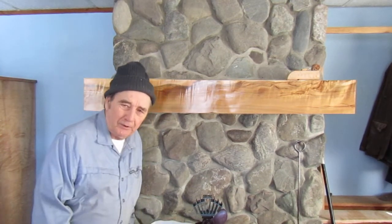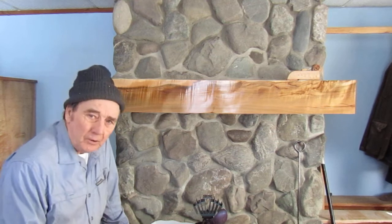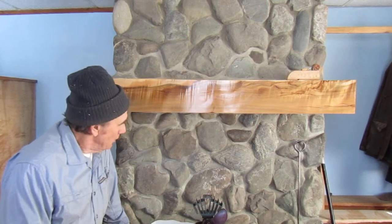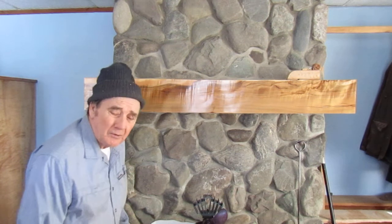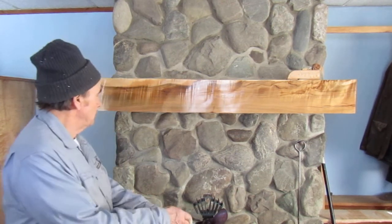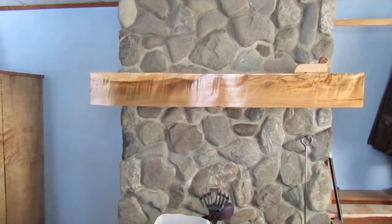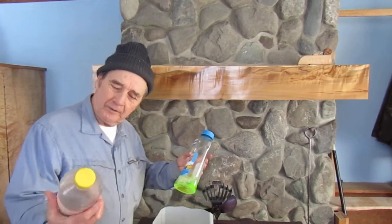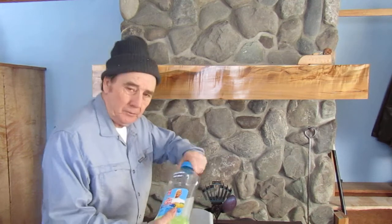We're about to wash the fireplace — or the chimney, I guess you wouldn't call this a fireplace. It's behind the wood stove, and we laid it up when we cut the stone. It's always washed with a 3,400 PSI pressure washer. There's a certain amount of dirt that gets on it when we lay the stone — that's bound to happen. We just use ordinary Mr. Clean or Pine-Sol, either one.